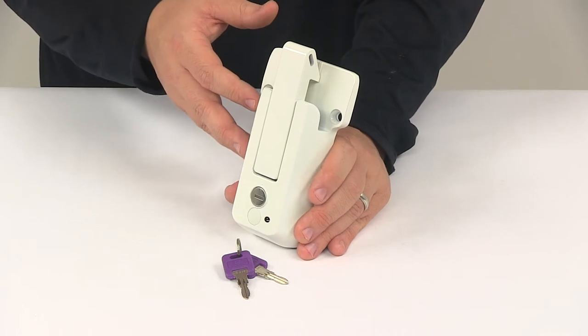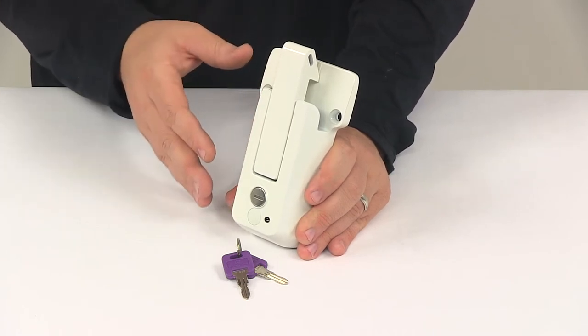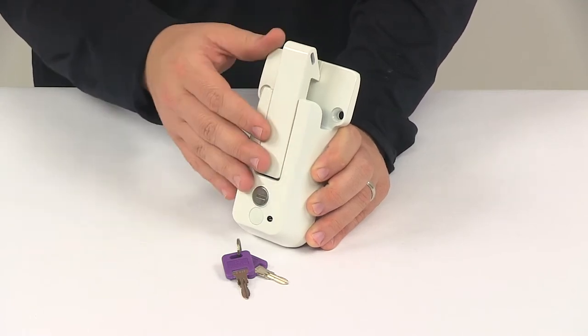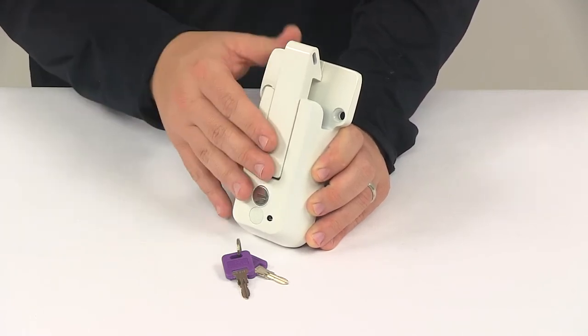So if you're looking for something for your trailer that's going to offer more security, this would be a great choice — a really wonderful solution. You don't have to keep track of a padlock.